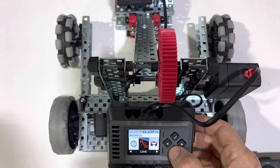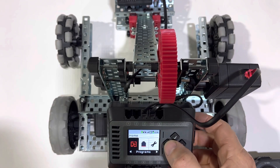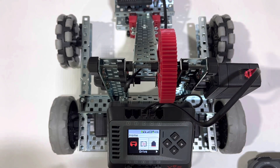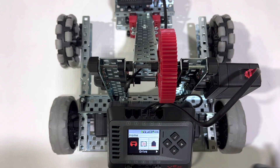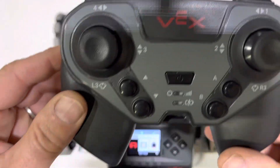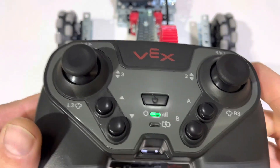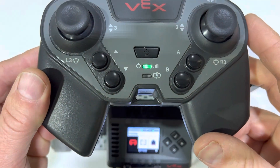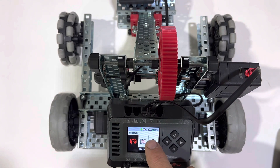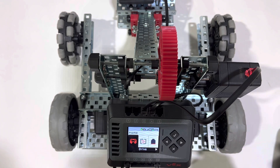We're going to set up the drive program — this is operating a robot with no programming. We have a remote control that has been paired; notice that the light is flashing green on it. We have a brain that has been paired with a remote — notice that the light in the middle here is flashing green. We're going to go ahead and activate the drive program.